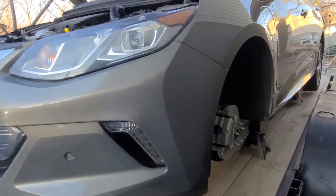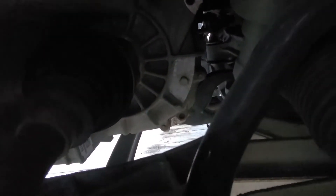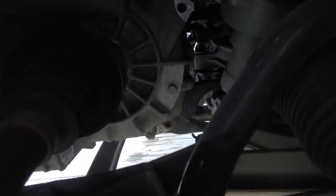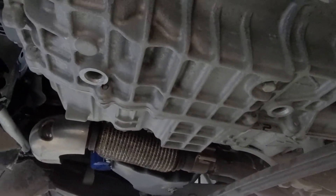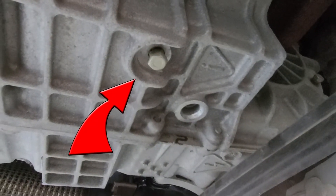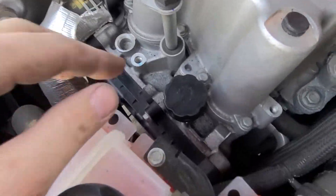Time to do the transmission flush and fill on a 2017 Volt. With the passenger wheel off, you can see right there the bolt in the middle — that is the level hole. You got to take that out after you drain the fluid, and the bolt for that is right here. The fill is right here.